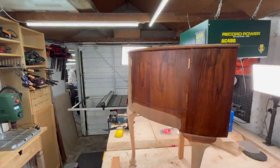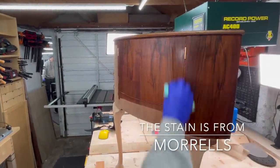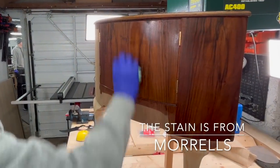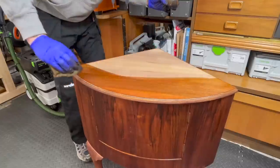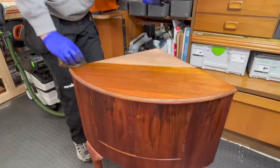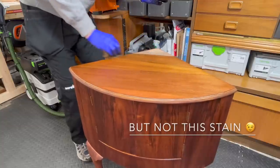As you can see, this stain is incredibly easy to apply — the easiest stain I've ever worked with. It's been very cold in the UK recently, so it's a bit tricky to work with stains and topcoats.